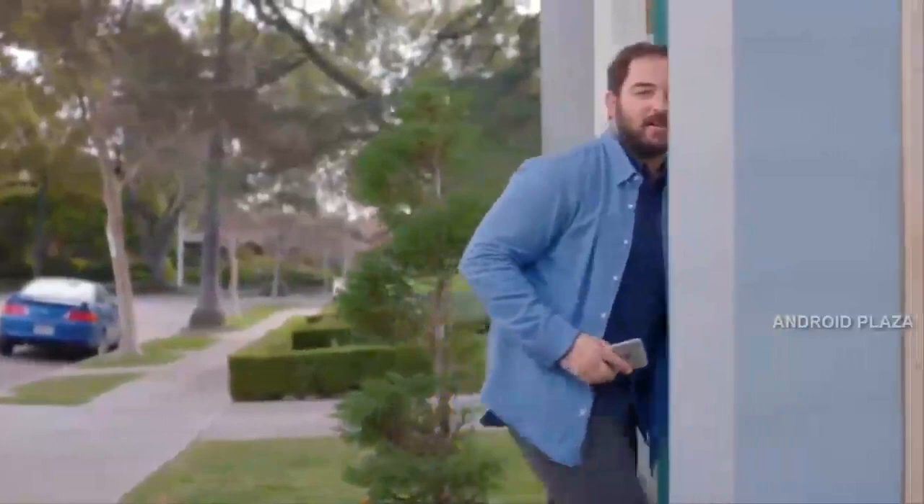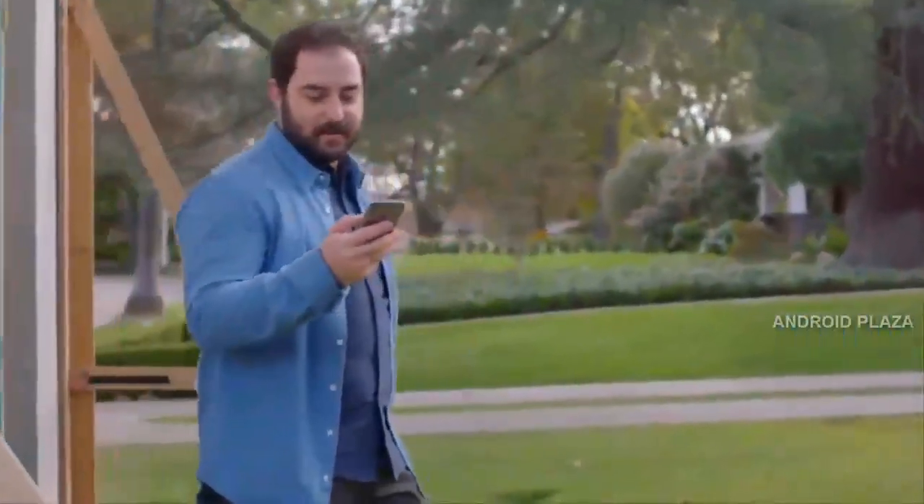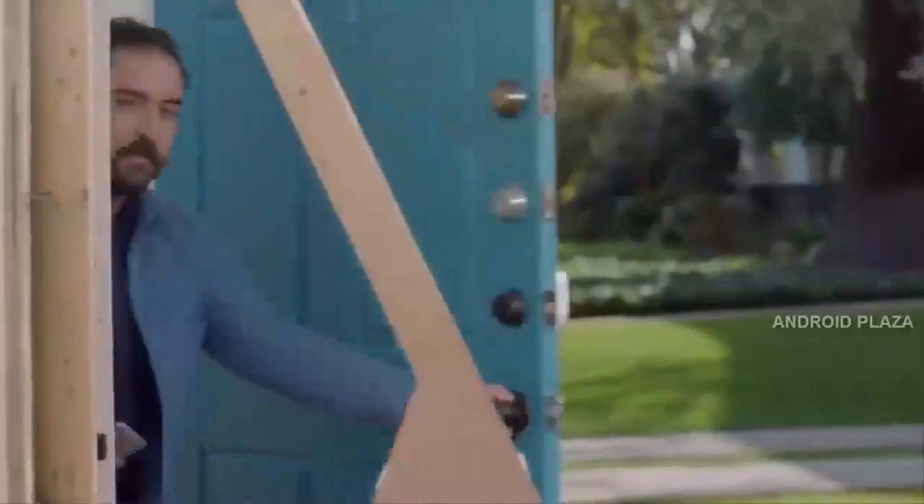Sesame is a smart lock, which means you can unlock it using your phone as the key. I've tried other smart locks — they're way too big, their apps are confusing, they take too long to connect. And they're a hassle to install, and I'm pretty handy.